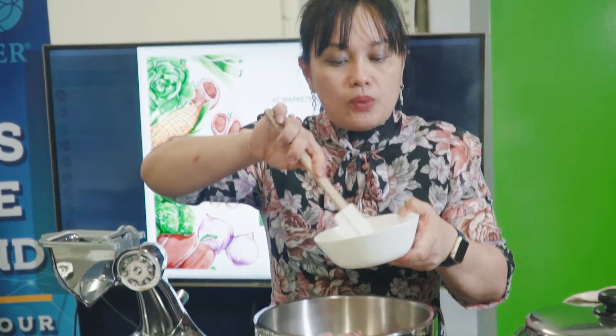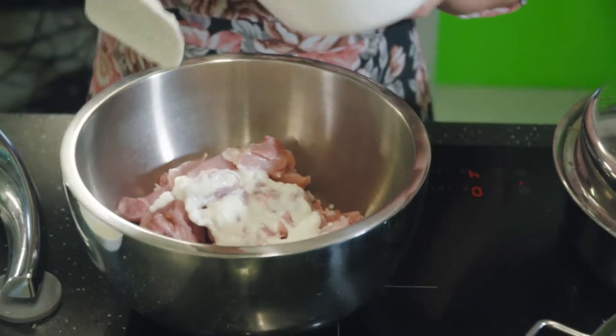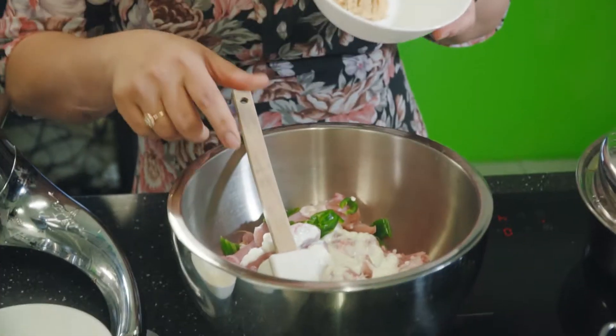The first thing that we need to do is to marinate the chicken — one kilo cut into big pieces — with yogurt. Only half of what is in the recipe. Half of the chili, half of the garlic and ginger paste. Then add the spices: 2 teaspoons of chili powder and 1 teaspoon of cumin seeds. Mix it and marinate for 1 hour.